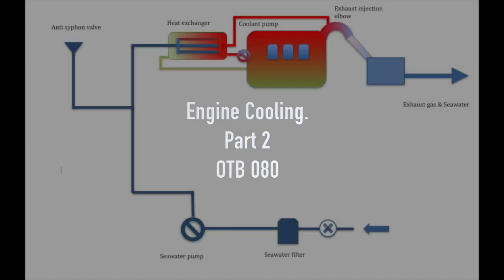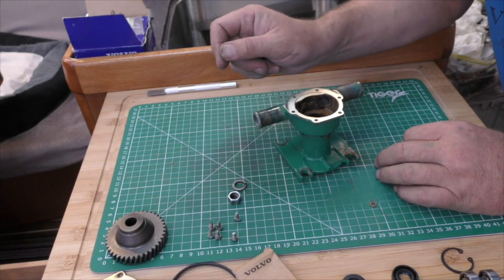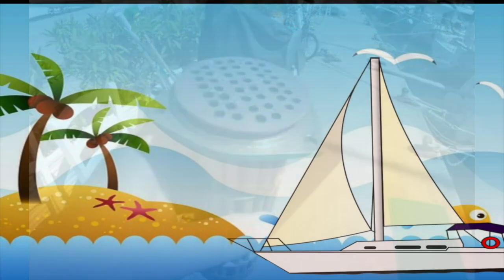Engine cooling part 2 on the boat. In this video we finish building the pump and then take a good look at how the raw water cools your engine and give you a few more top tips.